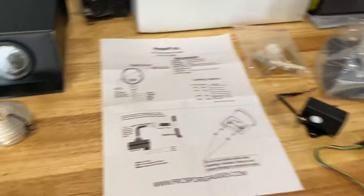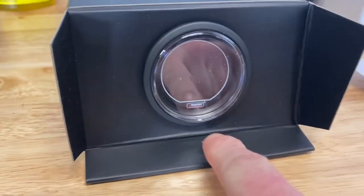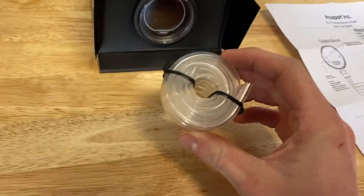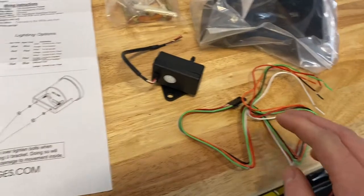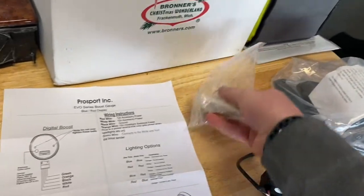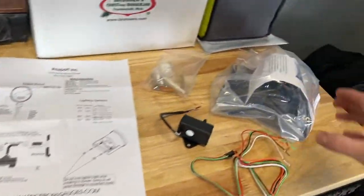So let me show you what we got here. We have obviously the boost gauge itself. I did get the Evo series boost gauge - it's fully electronic, so it doesn't have an actual gauge needle. We have our hose right here, our sender unit, our wiring harness, our mounting bracket, our T-fitting, and then our filter. This is a kit on ECS tuning - if you guys are interested, I will link it down below so you guys can go check it out.